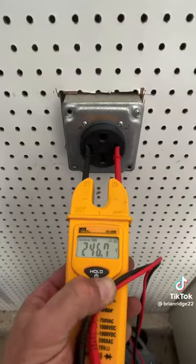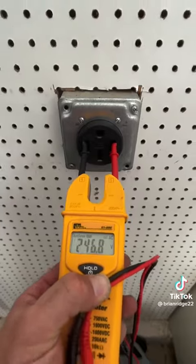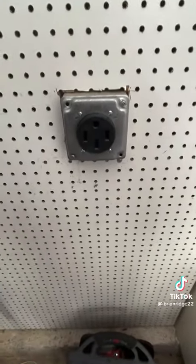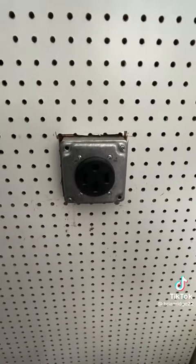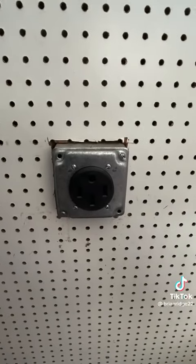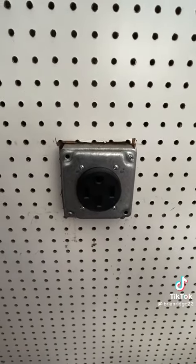Breaker on. My tester is showing 240 volts, so I know the outlet is wired correctly. We've got a heavy-duty plug now, so we shouldn't have any burning or arcing in the future — and that's your end result.